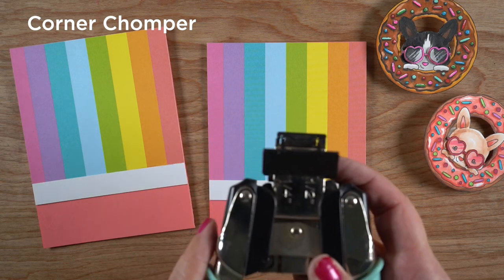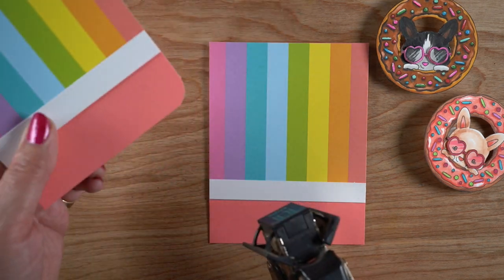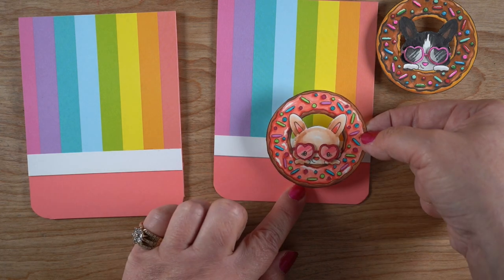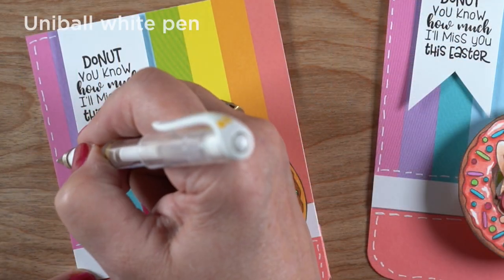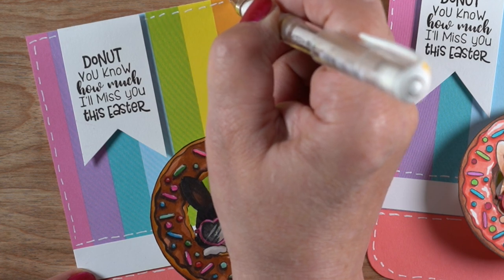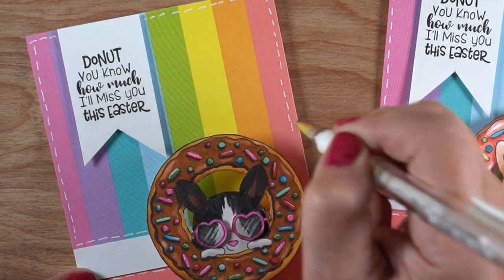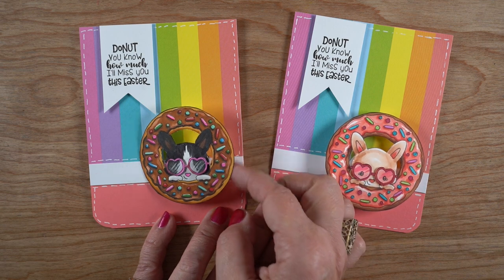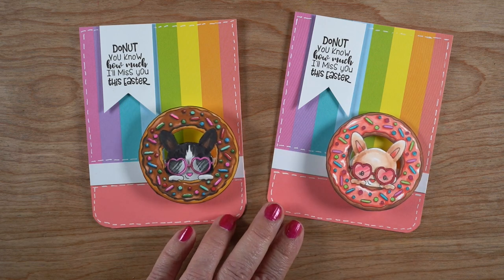I'm going to use the corner chomper with the half-inch corner to round the corners of the card — you can do quarter-inch or half-inch depending on what roundness you want, but I wanted the big chunky one. The bands of color — that white band across the card — are the strips I cut off from the left and right sides. It's pink on the back and I just glued them down onto the card front and made a little banner to hang down with the sentiment on it. Of course it's a donut sentiment that has to do with Easter. My nieces are going to love these — they're in their 20s, but you don't have to be a little kid to enjoy a card that wobbles and has donuts and bunnies with glasses.